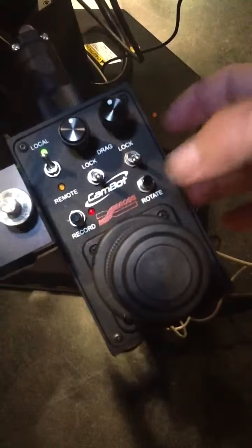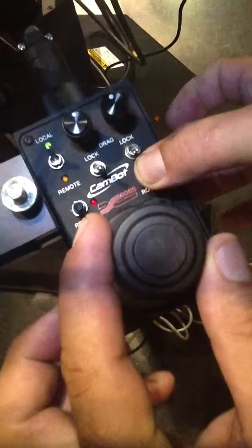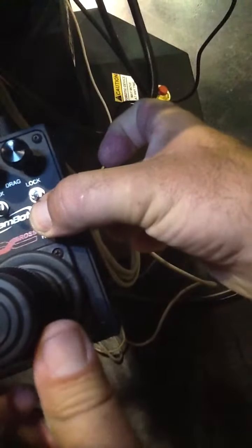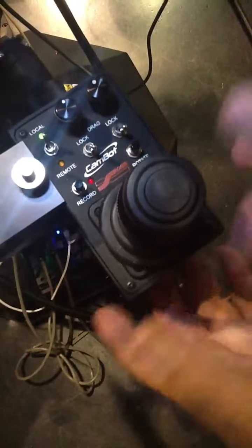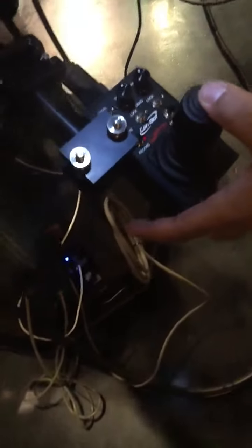If I want to rotate my base, that's what the rotate button is for. I would hold that down and spin the knob clockwise — you would see the base move. Because of the position of the wheels on the base, I can also hold down the top button and move the pedestal in any direction I want.